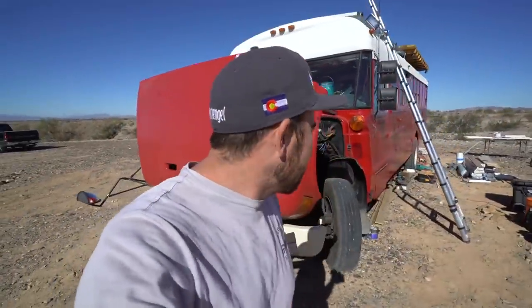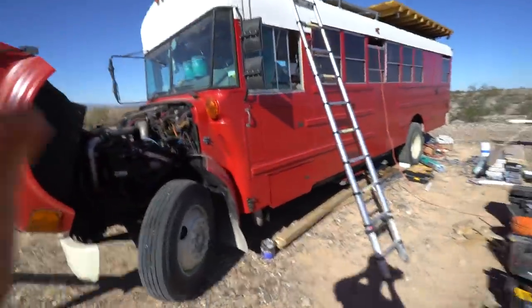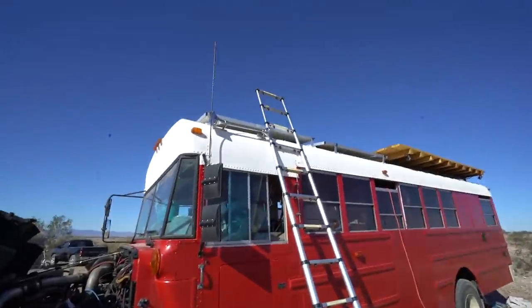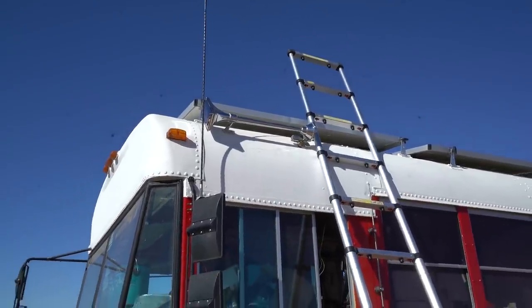Good morning from the desert. It's a brand new day full of endless possibilities. I just want to do a quick little run-through. I fixed my favorite part of the bus — the horn.